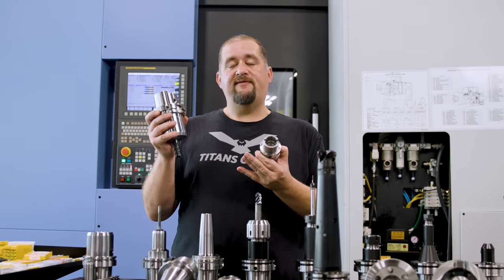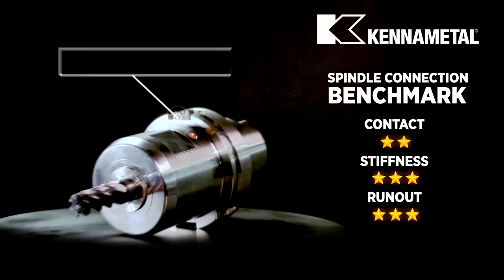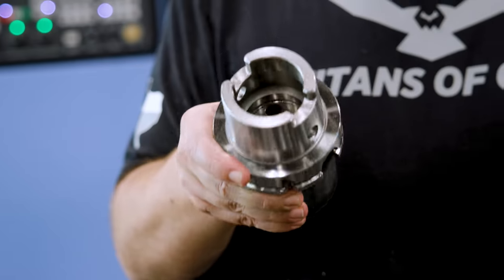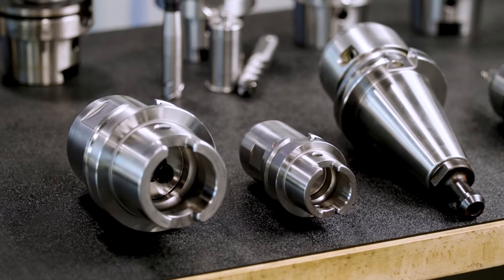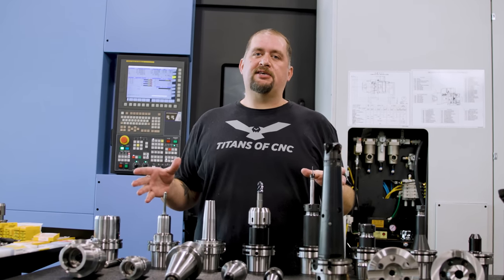Here we have an HSK 100, and these get even bigger. There are other types of spindle connections including KM from Kennametal — a three-face contact system that's even more rigid and accurate. We don't have time to go over every single spindle connection, but this gives you a good overview of the most common types.